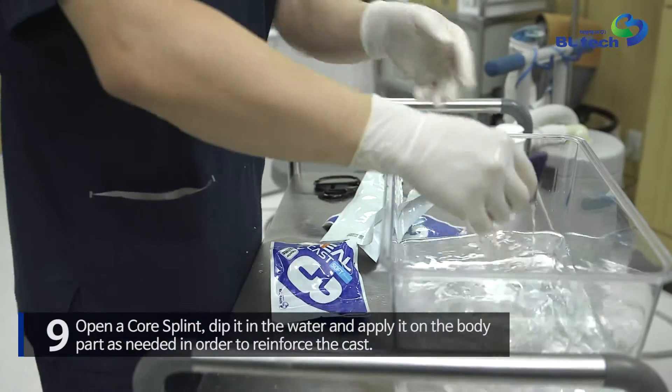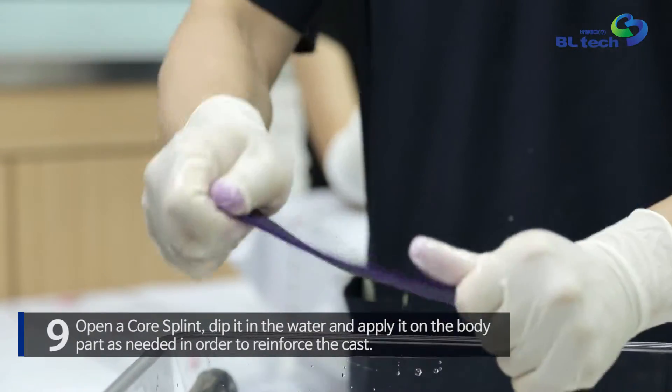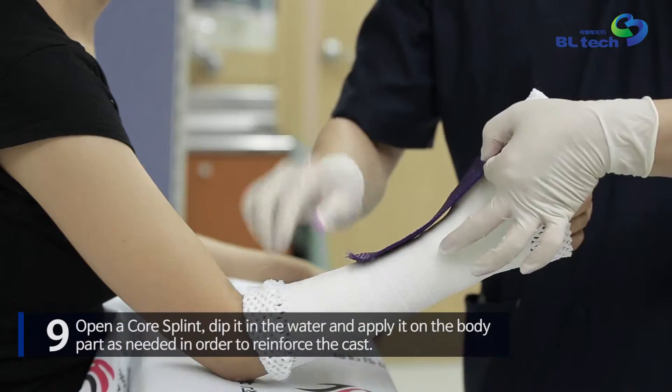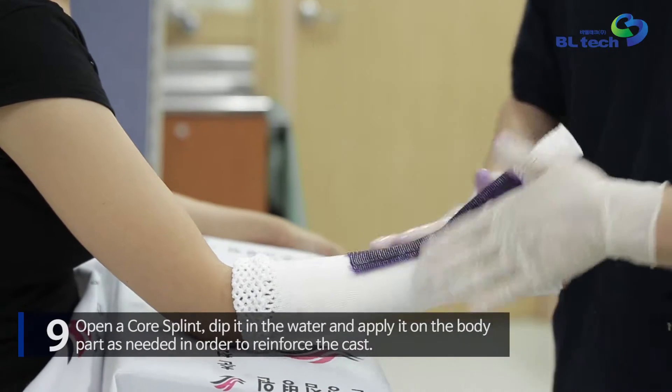Open a core splint, dip it in water, and apply it on the body part as needed in order to reinforce the cast. In this application, the core splint is applied from the thumb and radius area.